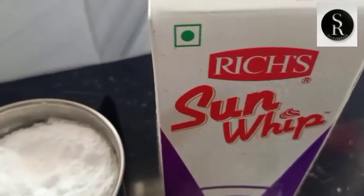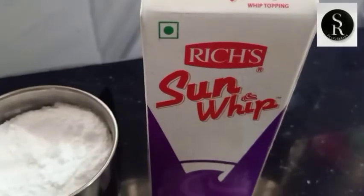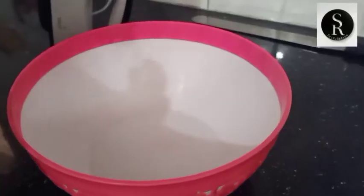Then add whipped cream. This is a sponge. I will try to make a sponge.